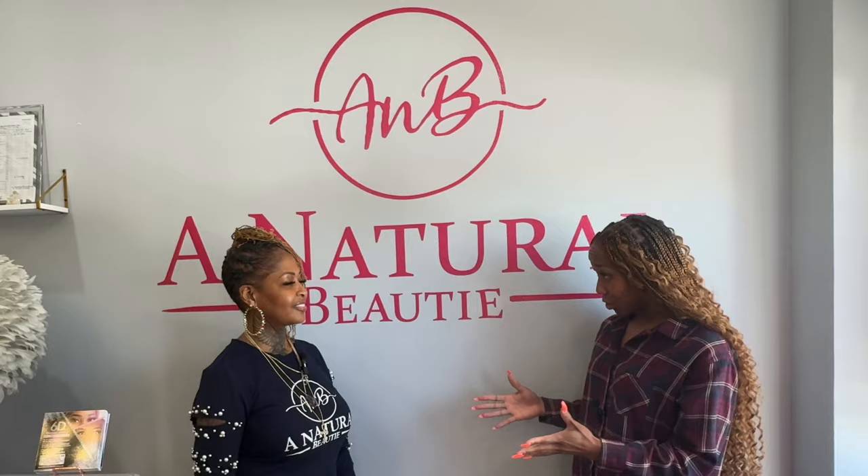What's up everybody? It's your girl Indescribable, and I am hanging out with Lisa at A Natural Beauty. Tell us who you are and what it is that you do. My name is Lisa B. I am the Brow Queen of Atlanta. I am a Master Brow Artist and a Master Brow Trainer, and I only do ombre micro-shading eyebrows. You can find me on Instagram, Facebook, and TikTok at A Natural Beauty No. 1. You can find me at 5000 Winter Chapel Road, Atlanta, Georgia, Suite No. 3, 30360. Thank you so much for allowing me to hang out in your wonderful suite — y'all make sure you hit up Lisa at A Natural Beauty on all social media platforms. Come get your brows slayed!